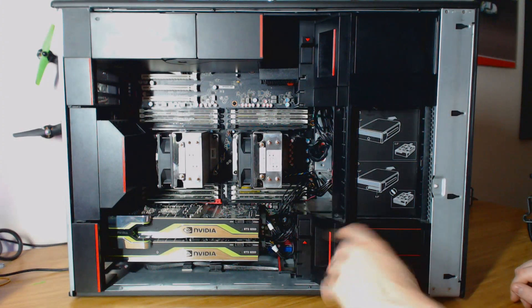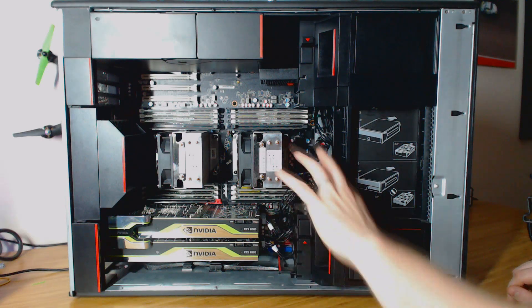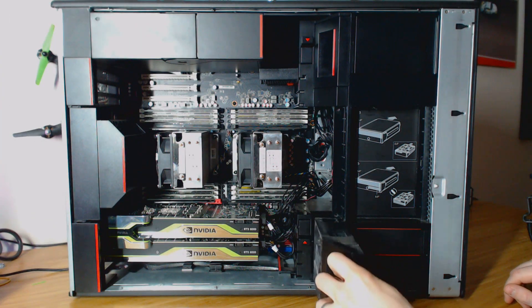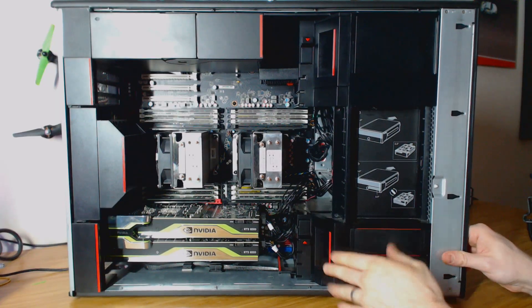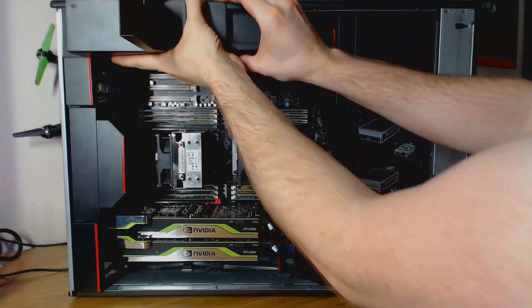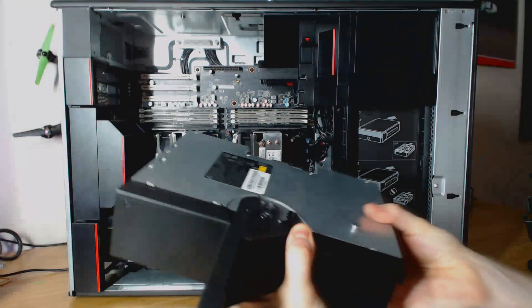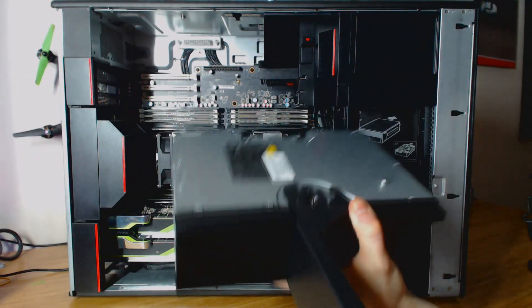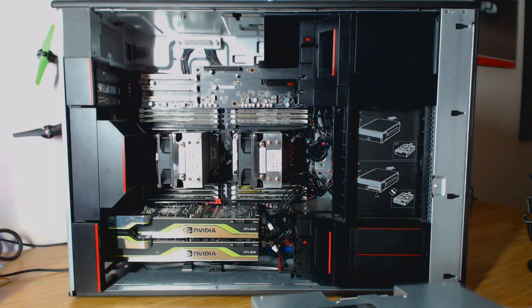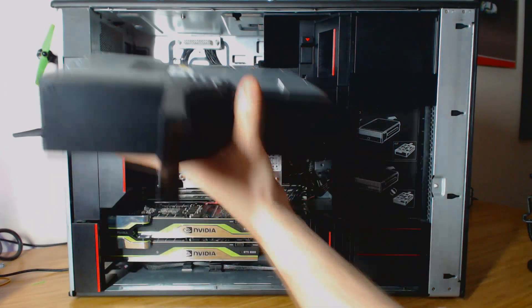That pretty much covers all of the exciting hardware bits. Pretty much everything else is really quick and easy to pop in and out — like all these fans that just slide in and out. You've also got the power supply, which is a pretty honking PSU. This is 1,400 watts, which is plenty of power for what we're running here. Pretty dang impressive.